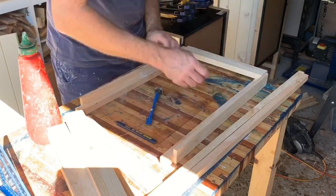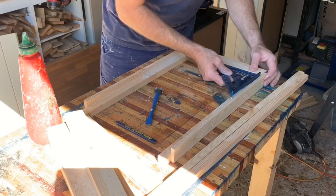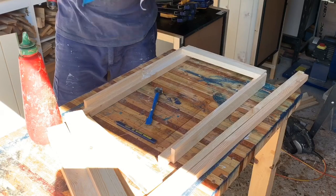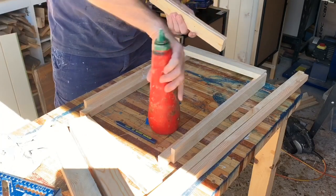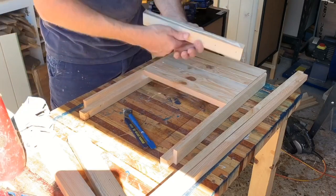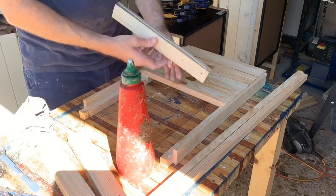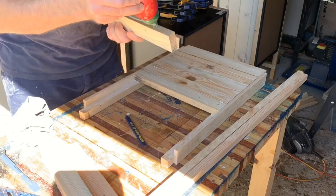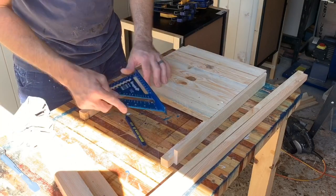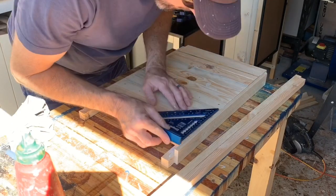So we're going to glue the slats in - just glue, no screws. The glue is as strong as 10 strong things. Check square as you go because you may just knock it out of square. Check square several times, obviously, as I will. Plenty of glue - this thing is not going to move. I'm very confident in that.